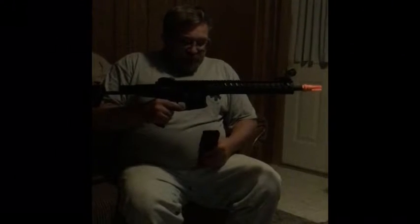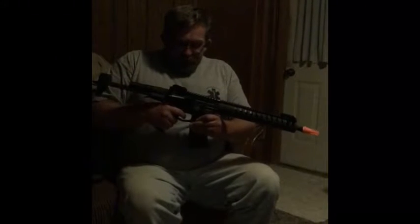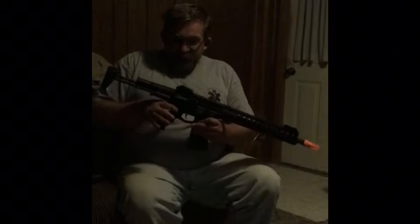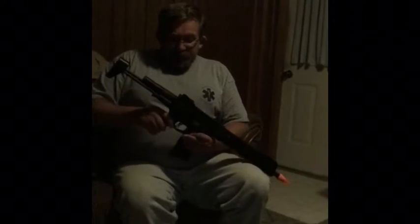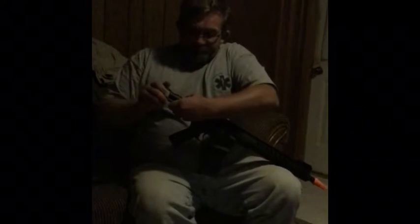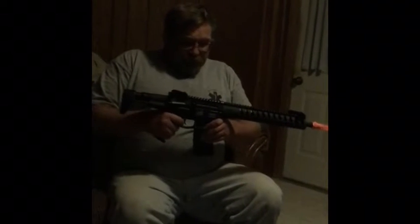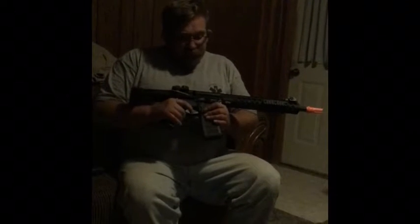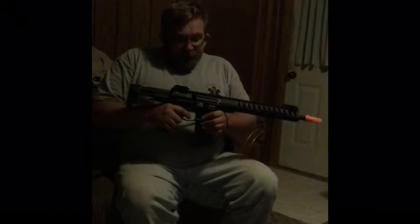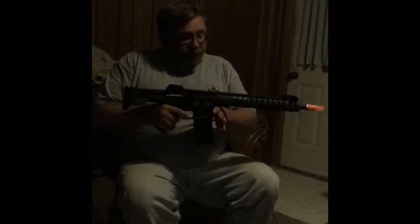You can get this gun from Airsoft GI for right around $190. It doesn't come with a manufacturer's warranty, but it does come with a bag of parts for longevity in case you need to repair anything. It also has the adjustable six-position stock. It's got a good fire rate and good trigger response. It also has a control to switch from three-round to five-round burst, or fully automatic, whichever you prefer.